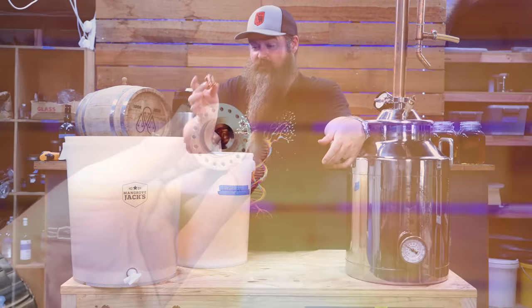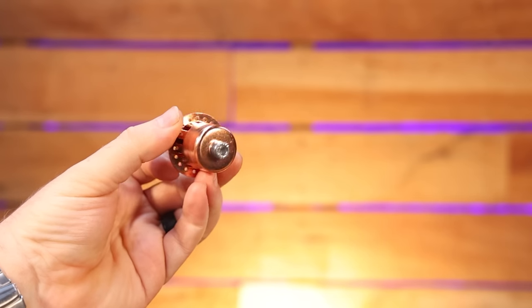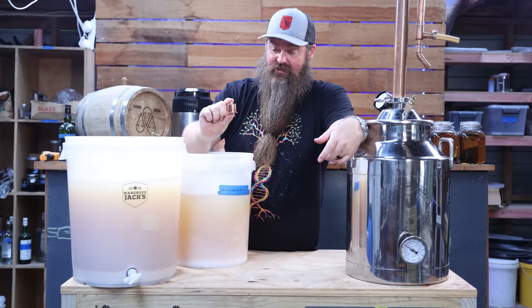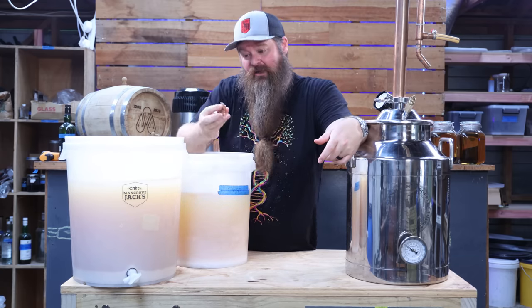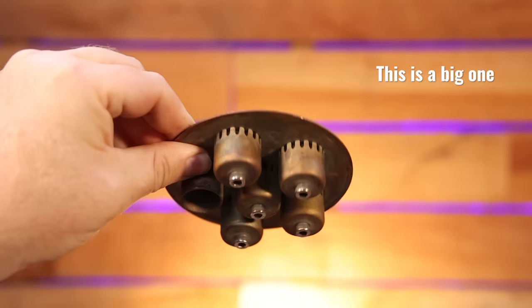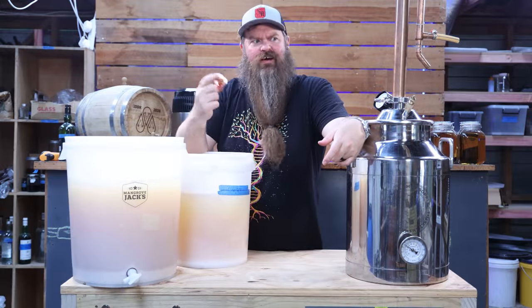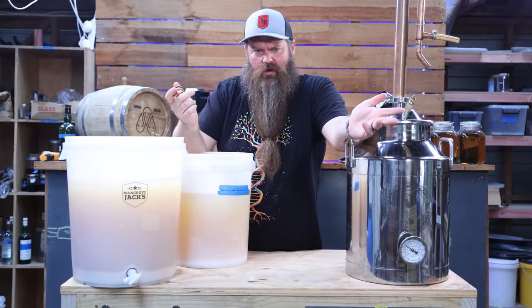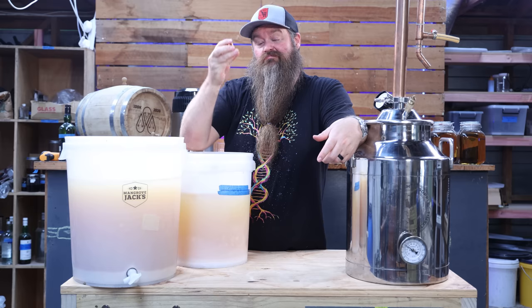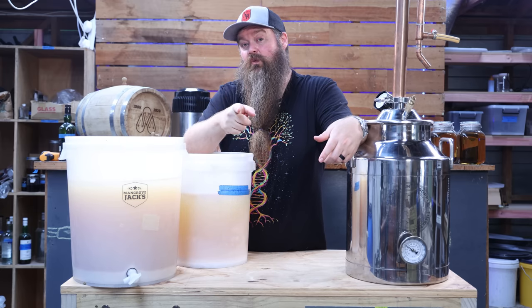This is a bubble plate — and spoiler alert, we're not using these today. Essentially you stack them in the column and they force extra interaction between the liquid and the vapor, which pushes the ABV of your final product way up. We're going to focus on pot distillation instead, and I'm going to tell you why.